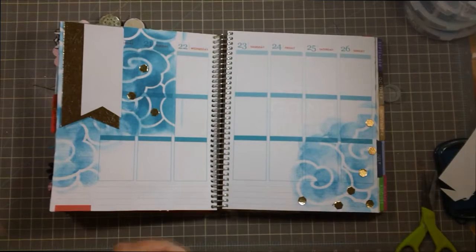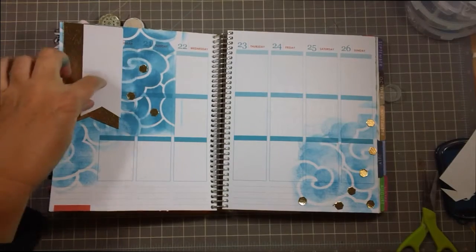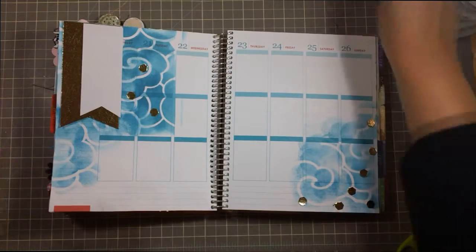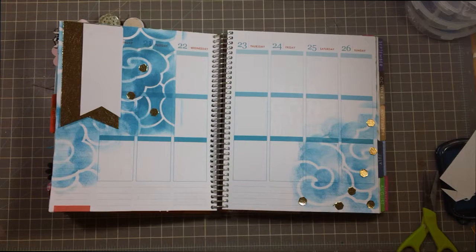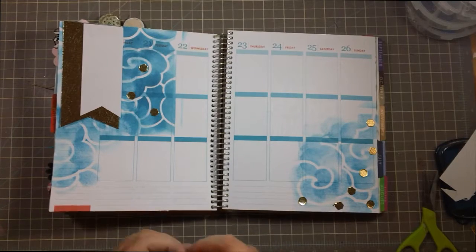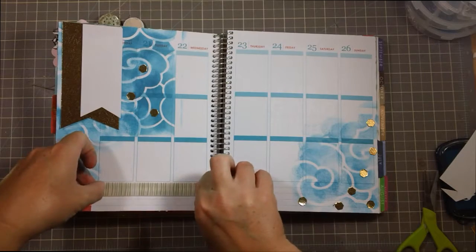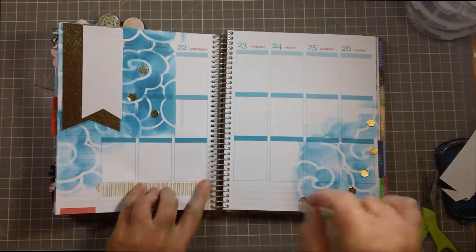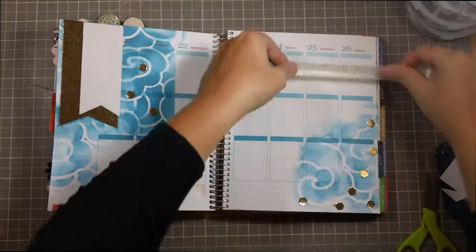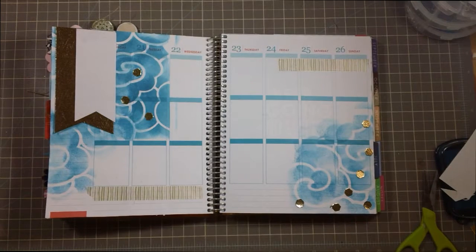And I think that is it for this week. What do you think? So I can do my list of things I need to shop for there. That's all done. Maybe I'll do just a little bit of washi at the bottom — I love this gold washi tape. I'll do some over here. There, that looks nice.